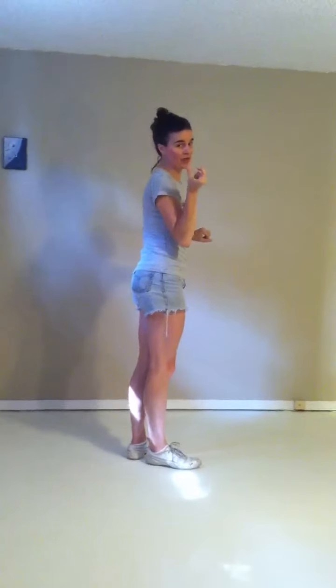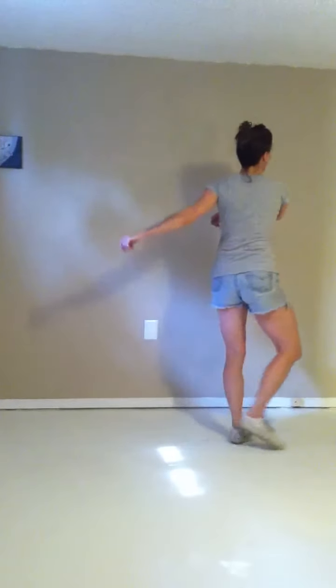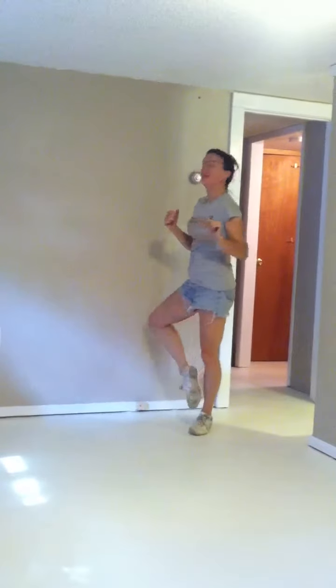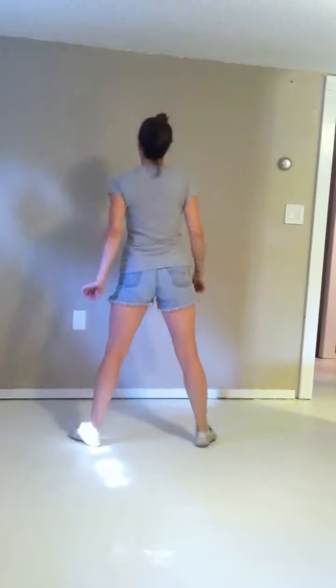Then two more walks. In the video, you'll see I did mine really small, and that's only because I'm in a small room, so they can do them big. Walk, walk, step, and then just a little coupé, jump turn, coupé, step, coupé. So that's three, four, five, six. Out, seven, eight.